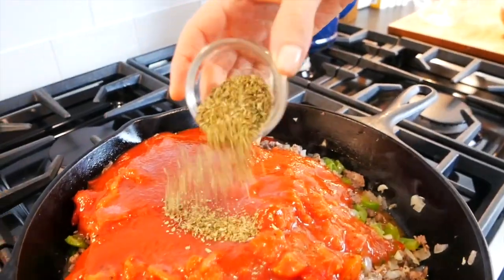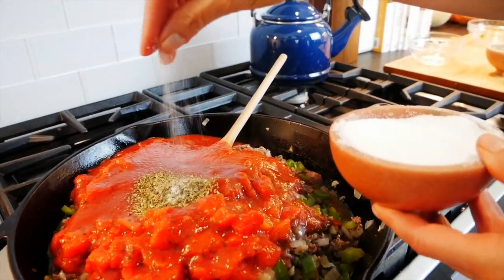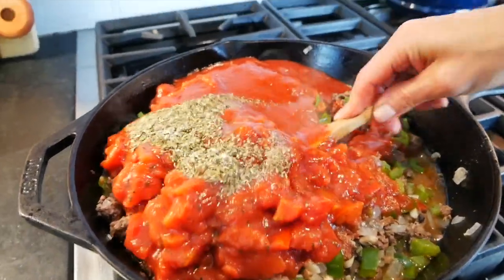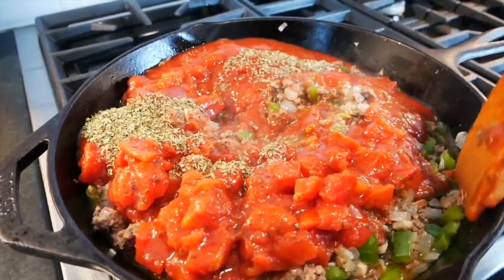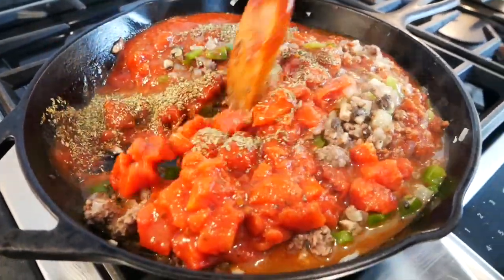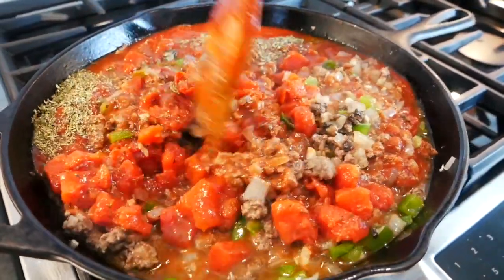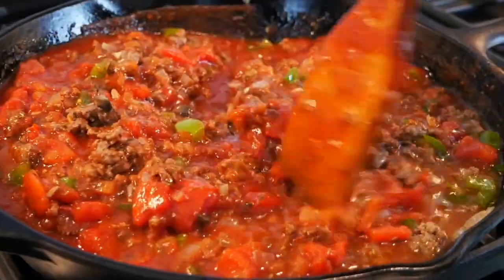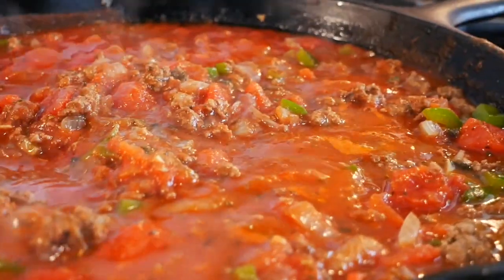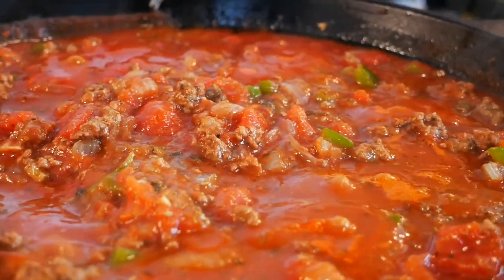A big tablespoon of Italian seasonings, another pinch of salt, a little bit more black pepper, and then I'm going to get this all mixed together really well. Right now it looks really liquidy with a lot of tomatoes, but from here I'm just going to let this simmer for about 15-20 minutes and it's going to slowly thicken up. All of those flavors are going to come together and you are going to have one of the most delicious easy-to-make weeknight meals ready to serve.